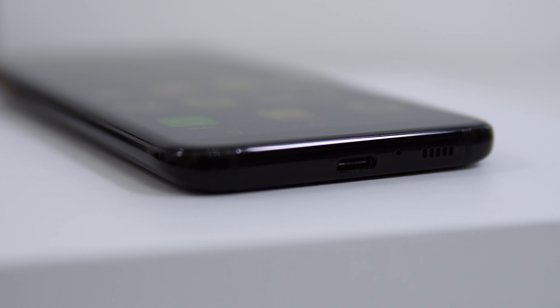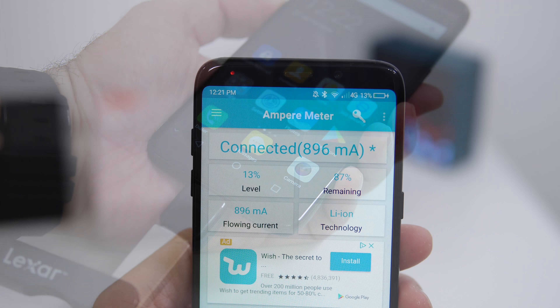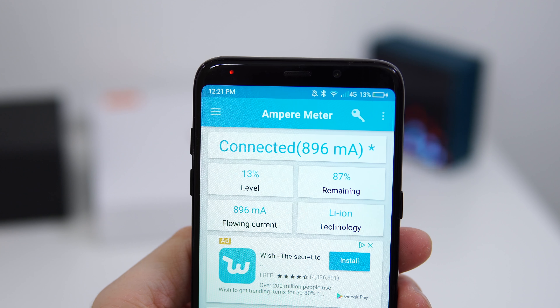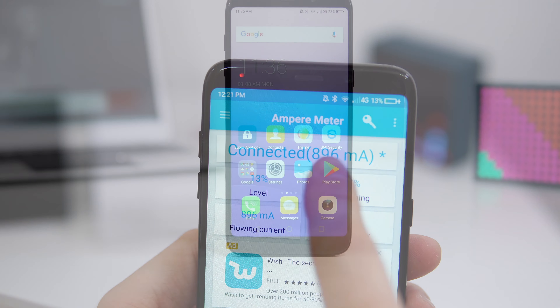Moving to the bottom of the device, we have a USB-C port, a microphone, and a speaker. The speaker doesn't sound amazing and doesn't get that loud — definitely not the best speaker I've seen from a budget phone. The phone also doesn't support OTG or fast charging, so charging from 0 to 100 takes about 3 hours and 20 minutes — very slow.